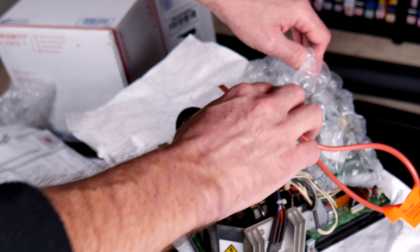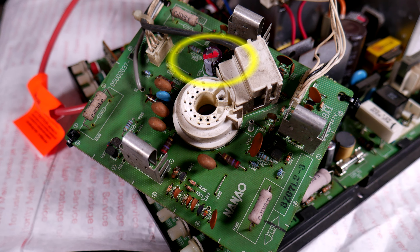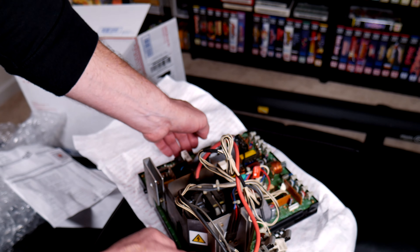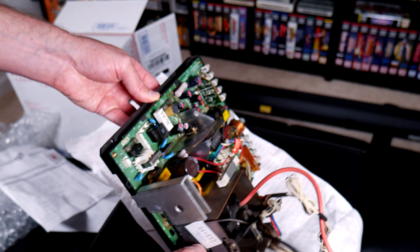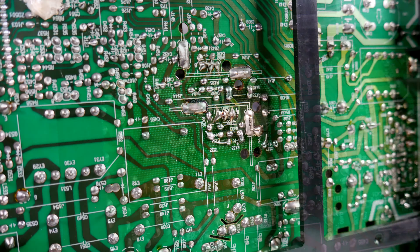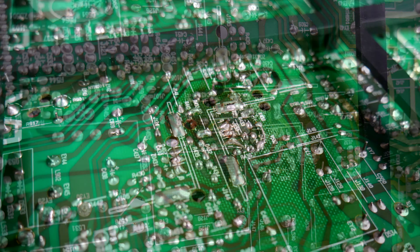Obviously, there are a lot of sensitive parts here, so this needs to be packed really well. Chad's obviously the master — he does this for a living — so if you were ever wondering how you should pack a monitor chassis to be shipped, he's your guy right here. Looks like the bulk of it; the rest is padding which we can set aside for now.